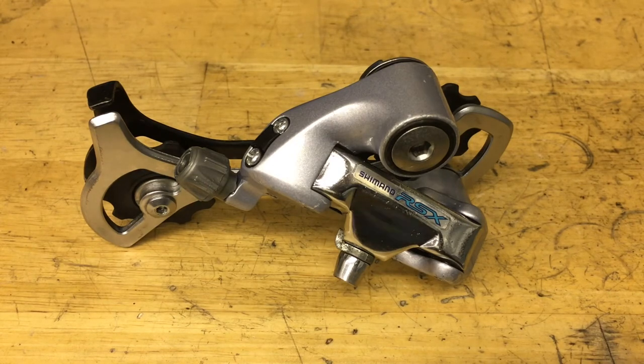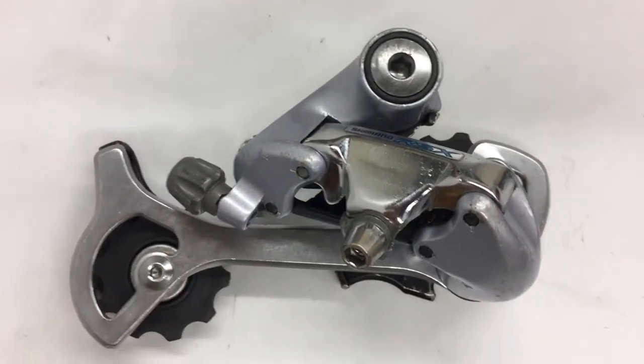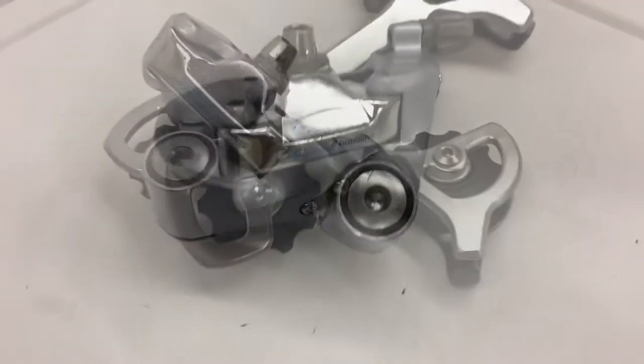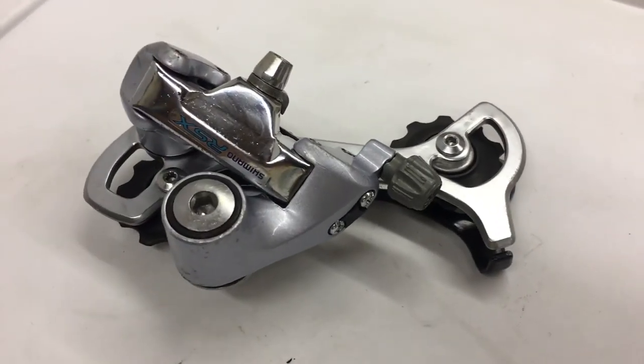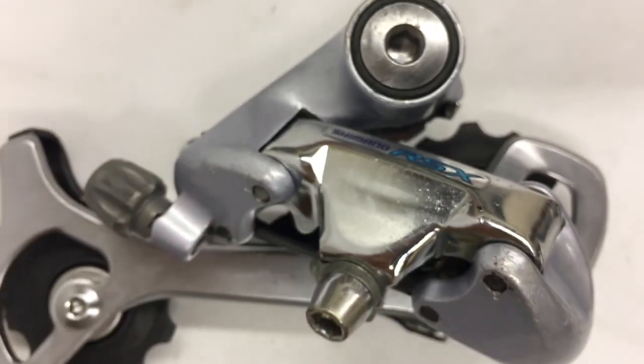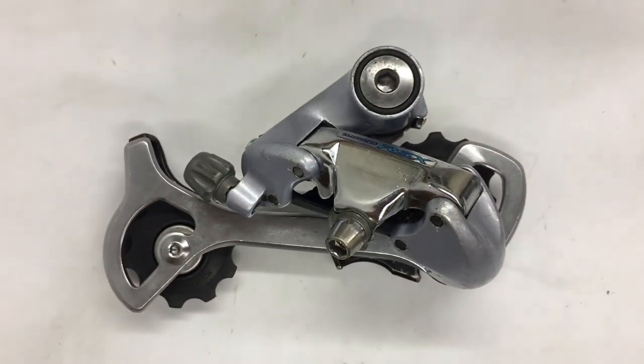And then you have yourself a fully rebuilt derailleur. This is a great entry-level derailleur — they're cheap and reliable. So remember guys, if you have an old derailleur, don't replace it, just rebuild it. Don't be afraid to use those older parts. Thanks to anyone who subbed to the channel, and I'll see you in the next one.